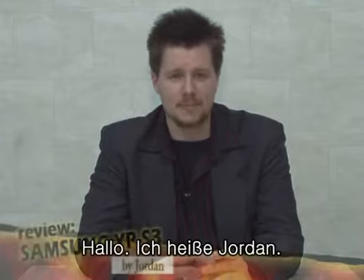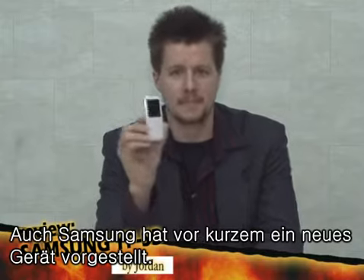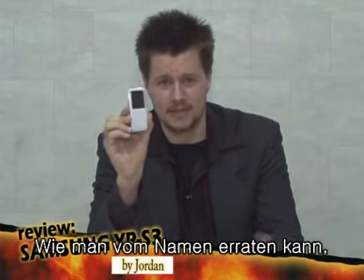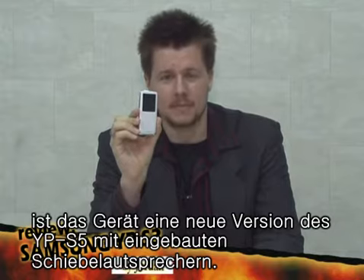Hello everyone, I'm Jordan. As technology develops, new MP3 players come out on the market and Samsung launched a new MP3 player lately. This MP3 player is called the YP-S3, and as you can guess by the name, it looks like a version of the previously released YP-S5 with a slide speaker removed, making it much slimmer.